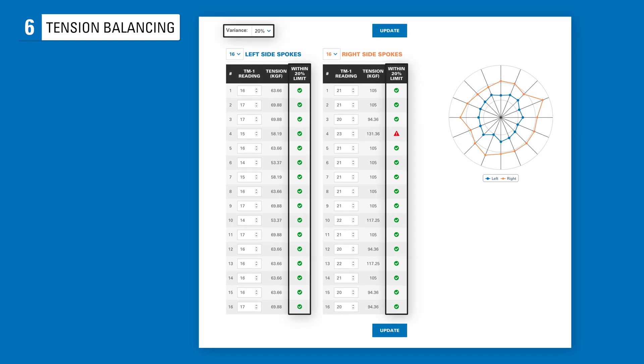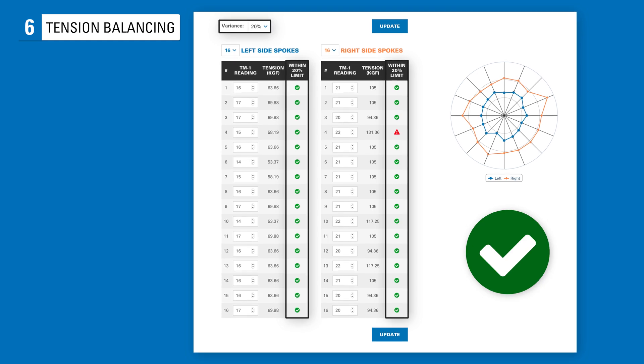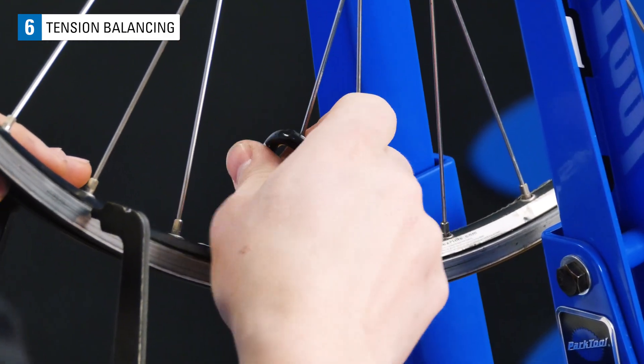You may notice when taking readings that there's some fluctuation in the spoke tension on one side. If the tension fluctuates widely, your wheel may benefit from tension balancing. Tension balancing is when you increase one spoke's tension or decrease another spoke's tension to get the relative tension to be the same. A well-balanced wheel is going to stay true for longer and increase the life of your spokes. A wheel with spokes that are within plus or minus 20% of the wheel's average spoke tension is generally considered to have acceptable relative tension. You will have outliers, however. When addressing these spokes, think about how tightening or loosening them will affect the trueness and dish of the wheel.